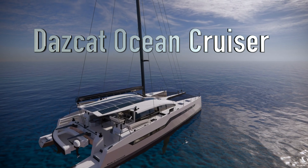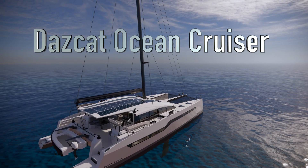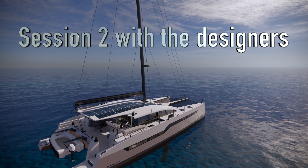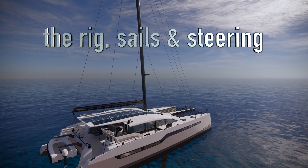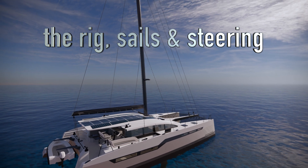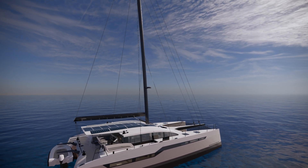Hi, welcome back. This is Part 2 of the DASCAT ocean cruiser tour. I'm Darren, I'm Luca, and we'll be walking you through our rig design and steering positions. We've opted for a full carbon rig with full synthetic rigging.